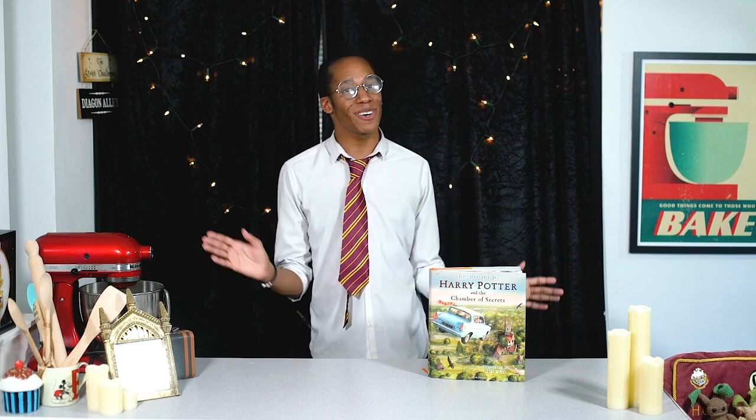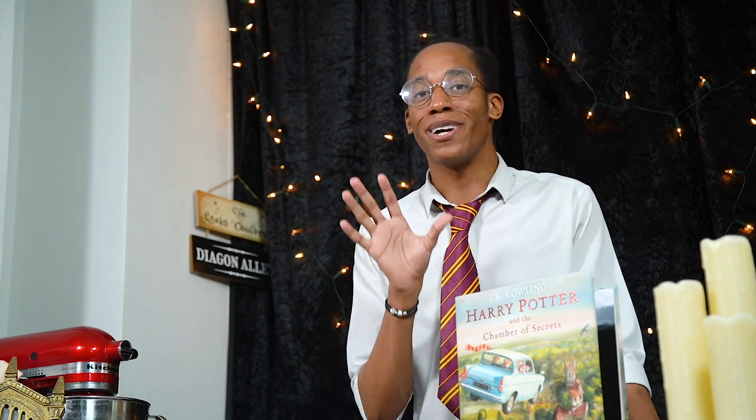Hello witches, wizards and those who are yet to receive their Hogwarts school letters, welcome to my Harry Potter kitchen! This is the YouTube series where I'm baking my way through the Harry Potter books, making recipes for every item of food and drink that we find inside.